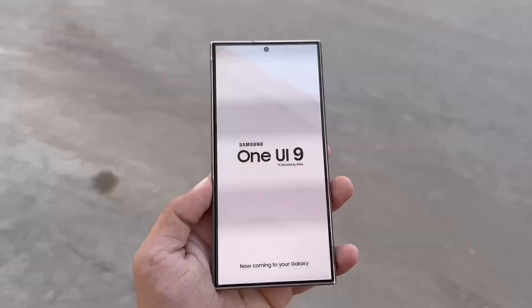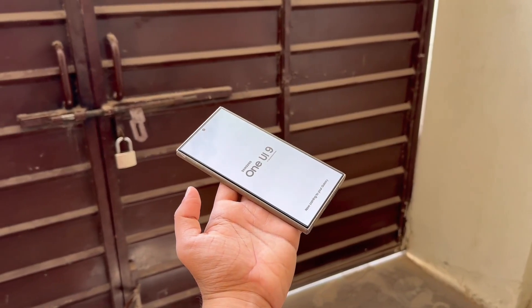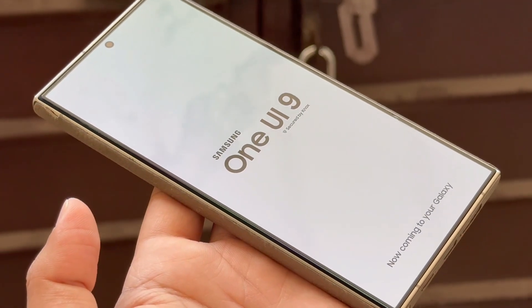As for Samsung, One UI 9 will most likely launch with the Galaxy Z Fold 8 and Z Flip 8 next year. The expected release window is the third quarter of 2026, with the beta program likely beginning in May, mirroring the One UI 8 rollout plan.